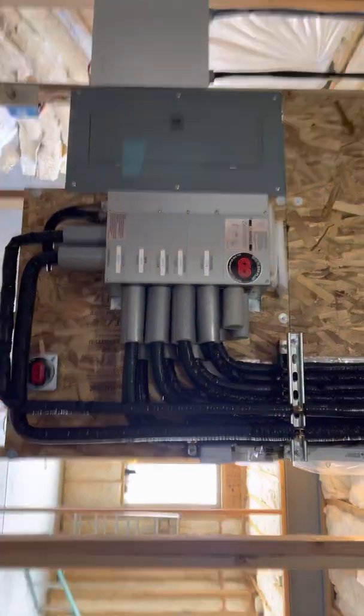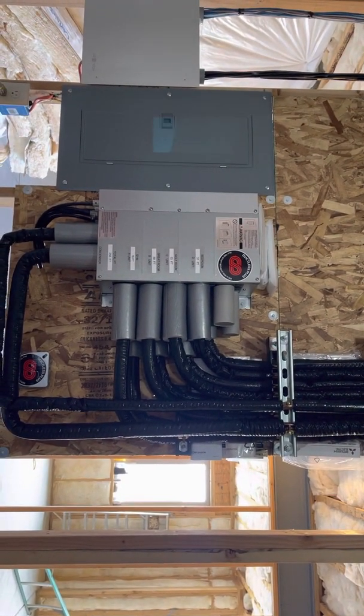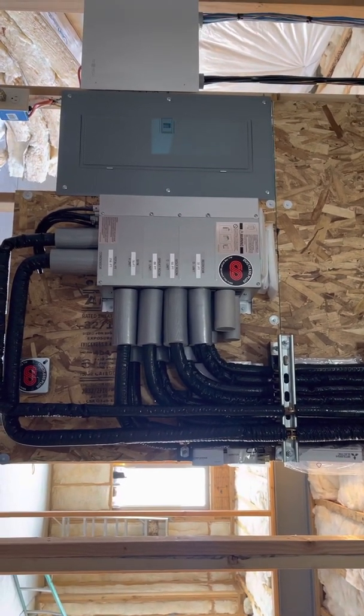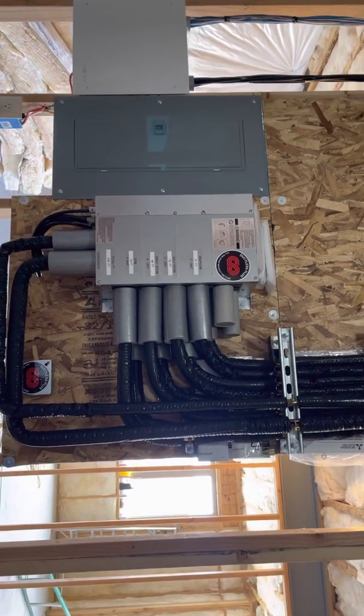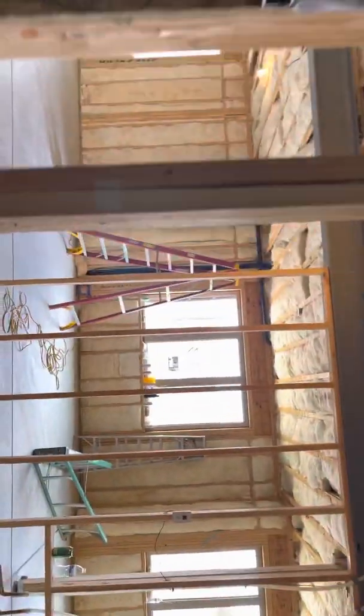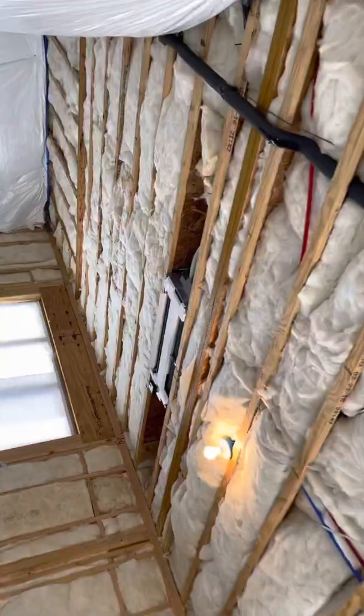This is our end product here. This is the branch box completely installed, ready to go into all the ceiling cassettes. The outdoor condenser is basically straight out this way, out that window there. You can see one of the ceiling cassettes right there.